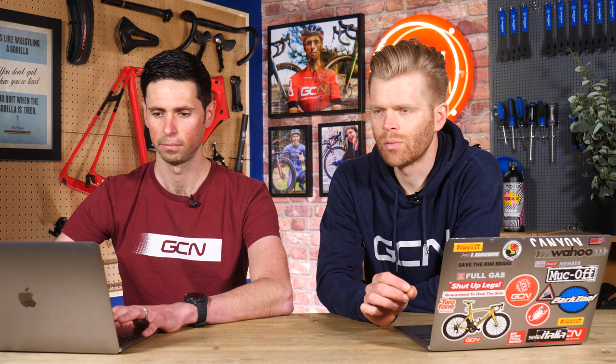When the wheel manufacturer is saying 100 PSI, that will be on a conventional rim that isn't hookless. Your bike shop is right — hookless rims are usually rated to 73 PSI maximum with at least a 25-millimeter tire in most instances, but 28 is usually better on hookless rims. In practice, that should be absolutely fine. In most scenarios, that's going to result in lower rolling resistance and you'll get great grip.